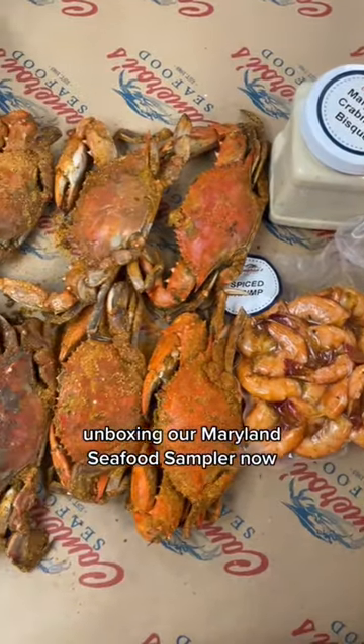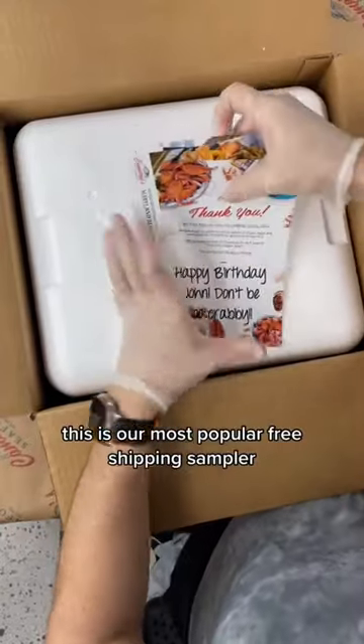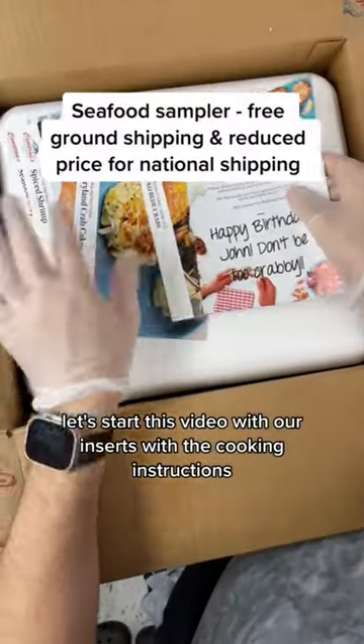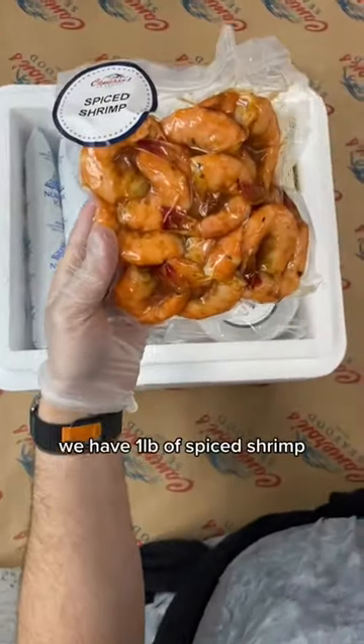Unboxing our Maryland seafood sampler — this is our most popular free shipping sampler. Let's start with the inserts, which include cooking instructions. You can also leave a message for the recipient. We have a pound of spiced shrimp.